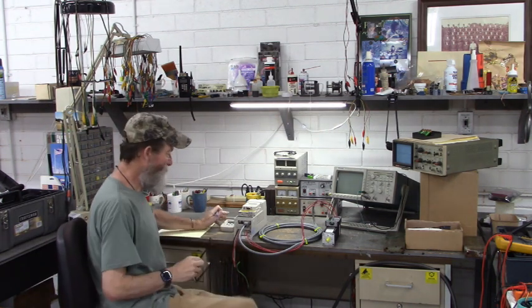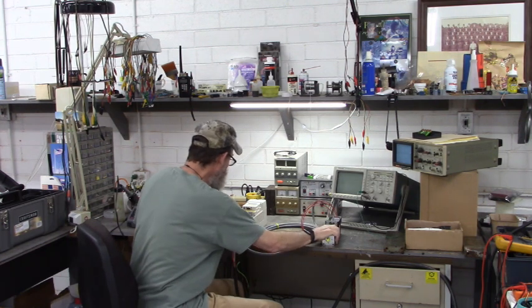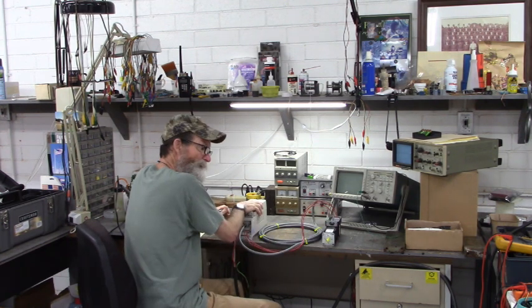Good morning all. We're going to have a fun day today. We're going to run this HOMAG motor on this Keb HOMAG S4.